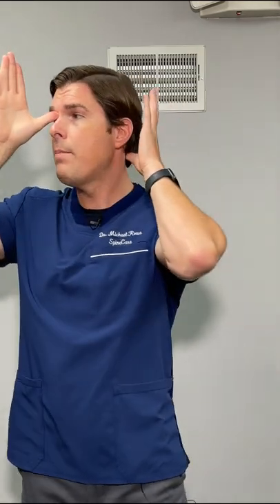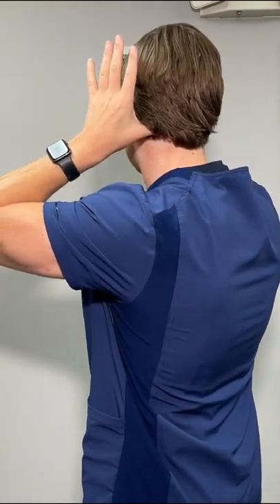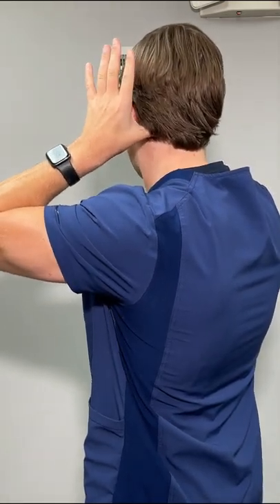I'm going to take this to the next level by then taking my thumb on my other side and pressing right behind the base of the skull into those suboccipital muscles. This is a really big hot spot for headaches.